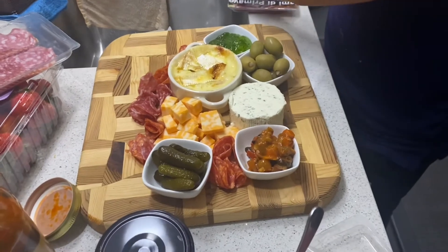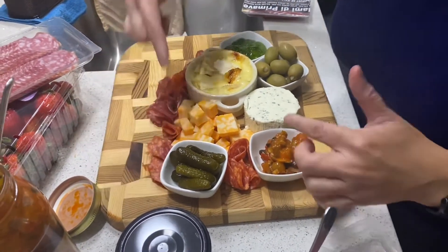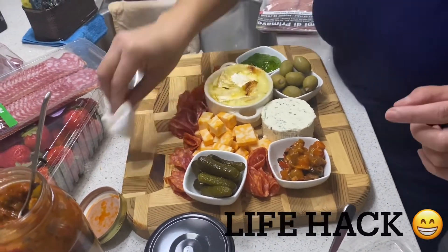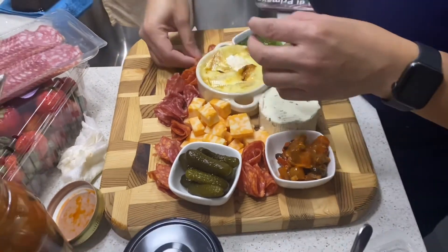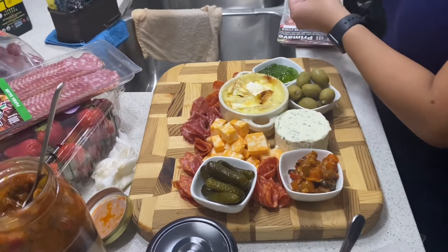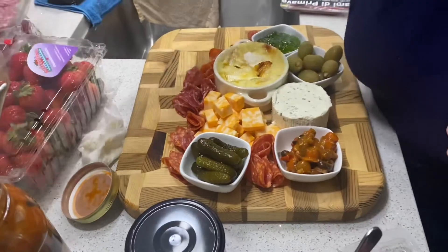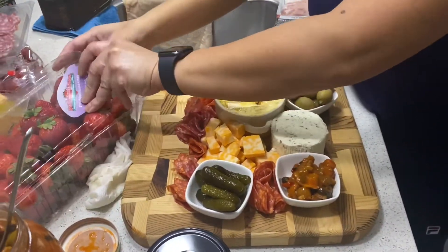By the way, you should wipe down and clean your board first — get some olive oil, put it on a tissue, and rub it around your board to clean it. You can also use lemon to clean the board before putting anything on it. Now we're ready to add some strawberries.